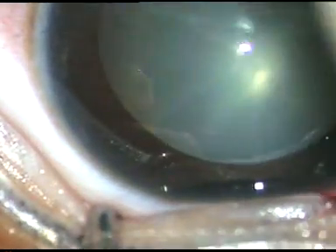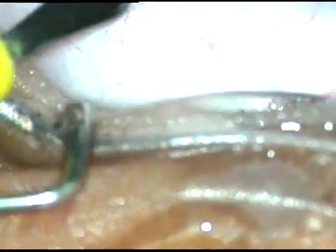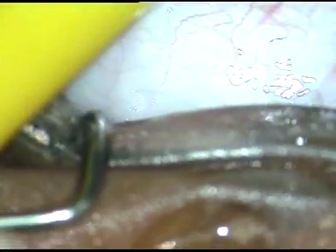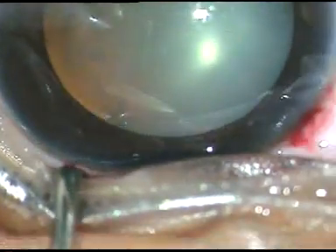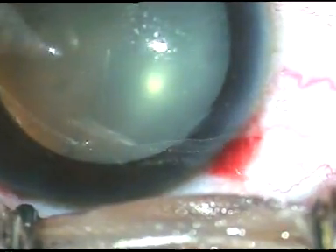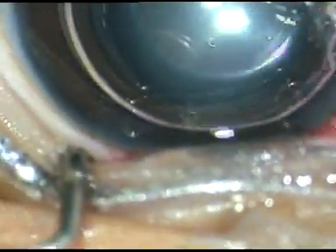The main incision has been made. One side port is being made on the left side of the main incision, and another side port on the right side of the main incision. Now I am going to stain the anterior capsule with trypan blue dye, and I use an air bubble to stain the anterior capsule.